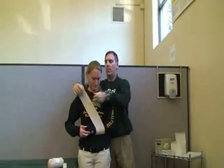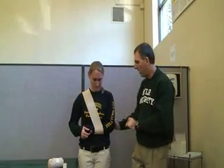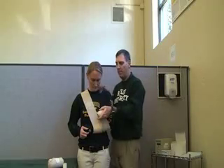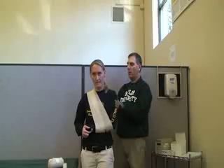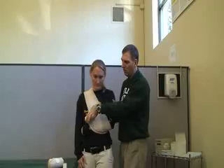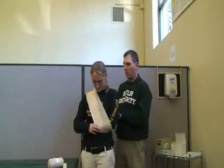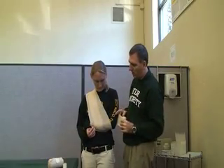First thing we're going to do is go up over the good shoulder — so there's no wrap on the injured shoulder. Now we're going to come around, overlapping in the back. Gradually go a little bit closer to the wrist. After you get about three passes on there, you're going to go around the middle.